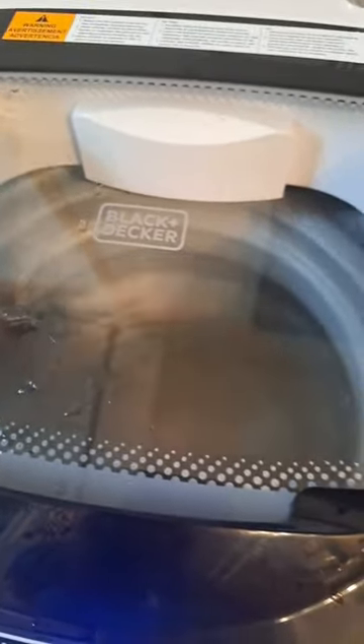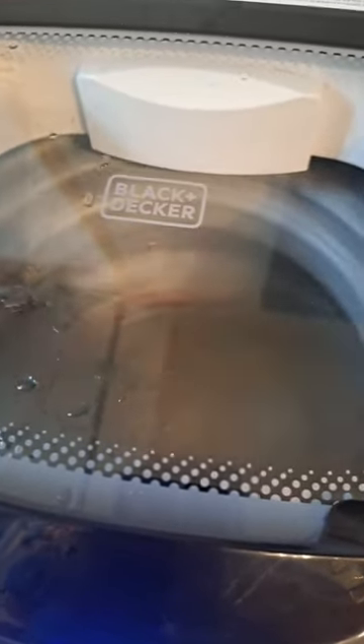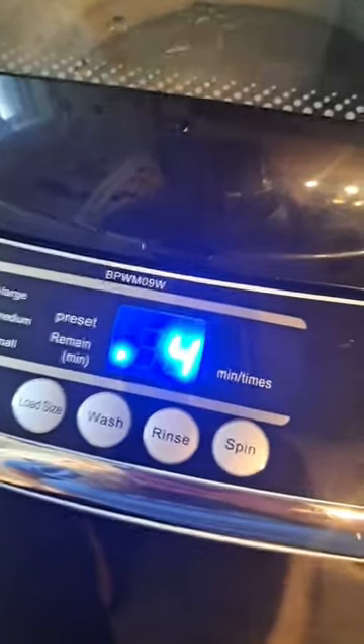Be careful not to overload it. My daughter overloaded it and it'll shake to the point where you wonder what the neighbors think. I had to redistribute the load and take some out. Make sure you're not overloading it for the sake of how well and how long it functions — it gets really loud and starts shaking. It's got four minutes left so it's almost done. Ta-da, it's done!